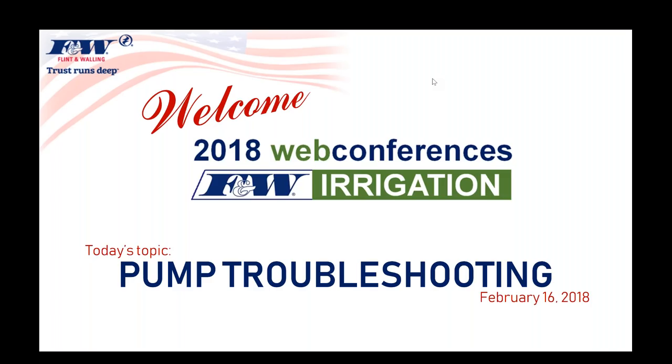Good afternoon, everyone. My name is Dan Painter, Product Training and Development Manager here at Flint & Walling. This is actually the halfway point for this winter's web conferences. This year we chose three topics, and this is the conclusion of the first of three topics entitled Pump Troubleshooting.